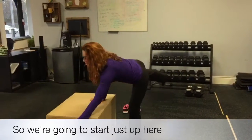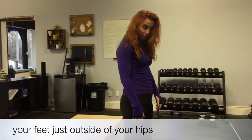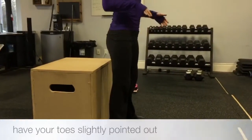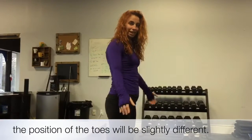We're going to start just from here. If you're doing the squat you're going to keep your feet just outside of your hips and have your toes slightly pointed out. For each person, depending on their anatomy and their injury history, the position of the toes will be slightly different.